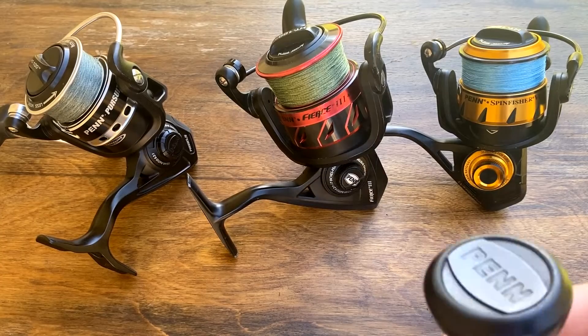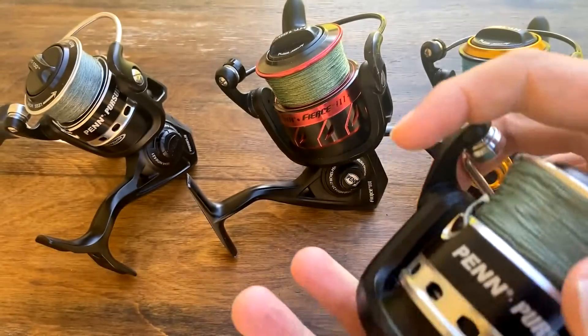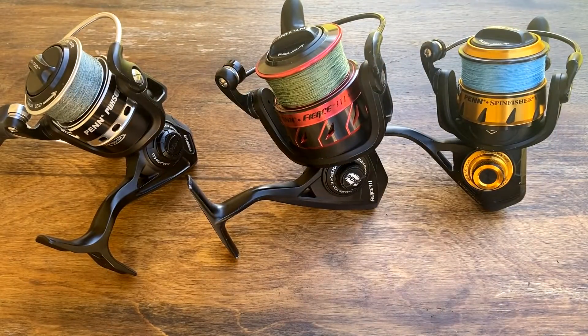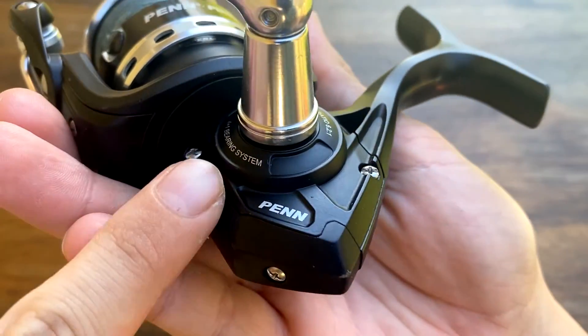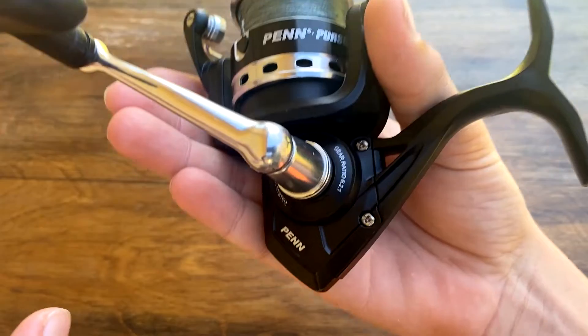They also added in the Penn Pursuit 4 a power handle on the 3000 sizes and up, and they also added sealed ball bearings, which makes for a really good surf fishing reel. On the Pursuits, you have a metal side plating and the rest is graphite, and that keeps your gears more in line.